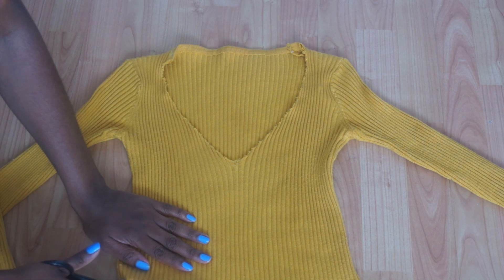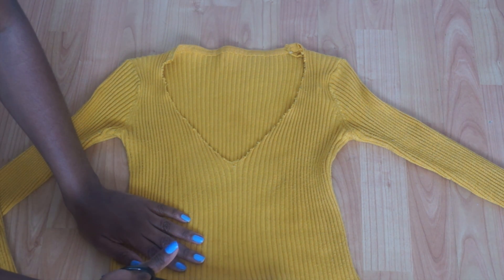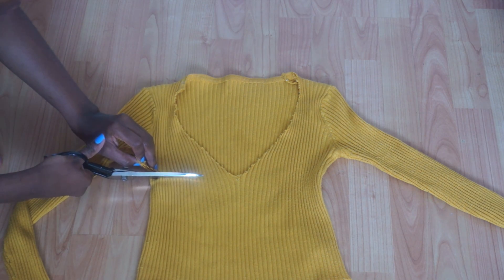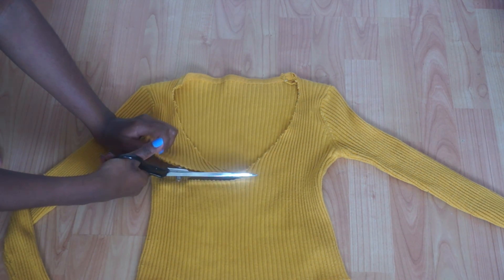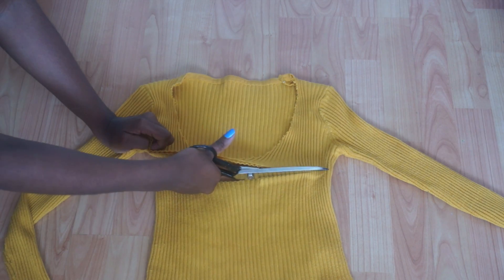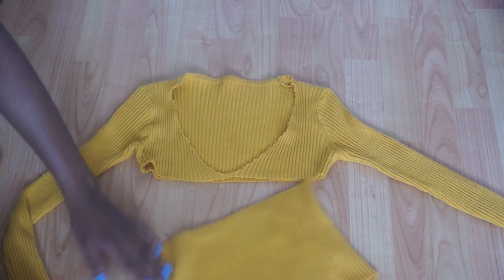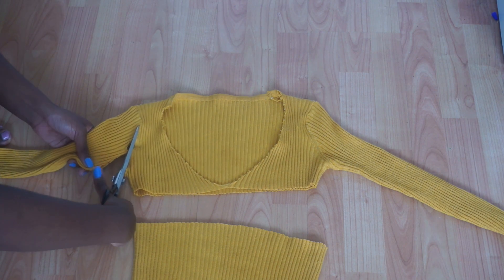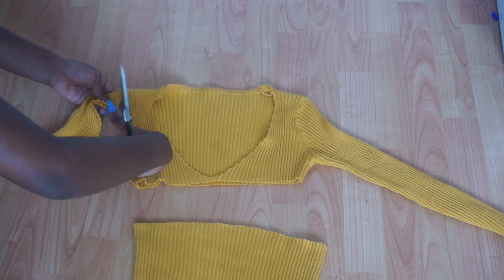So the first thing I did was lay my top down flat on the ground and I'm just cutting along the bottom half of the top. I do apologize that you cannot see that guys, I should have put it more up into frame, but I just did it at the bottom and I'm repeating the same thing at the top as well. Then once I was done with that I just went ahead and cut off both sides of the sleeves.